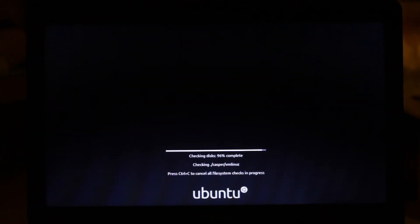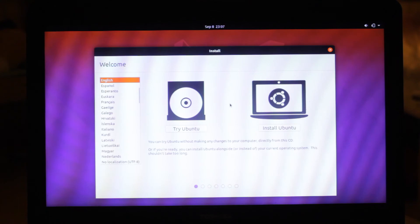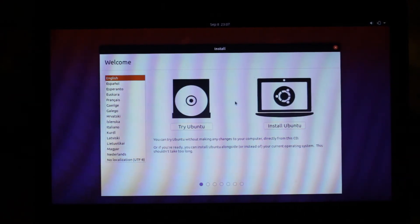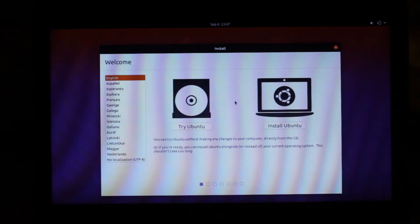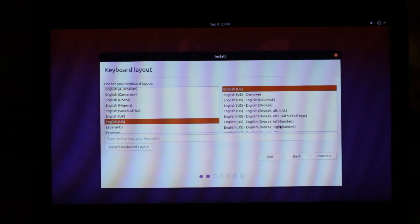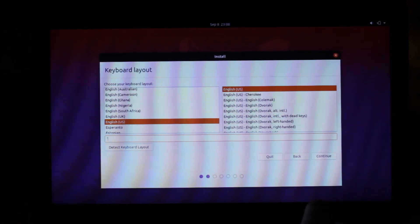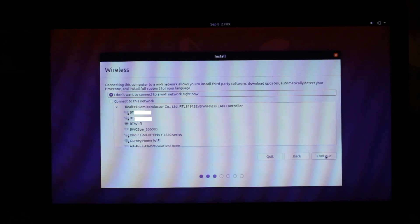You'll be greeted with a loading screen — this takes a few minutes until you finally get to the first part of the installation process. With Ubuntu you can choose to either have a demo and try it out, or install it straight away. We'll click the install button. Now you have to select your keyboard layout — laptops from different countries have different keyboard layouts, so make sure you select the right one and test it out in the field to confirm that it works. This part is pretty simple — just log into your Wi-Fi like on any other device.